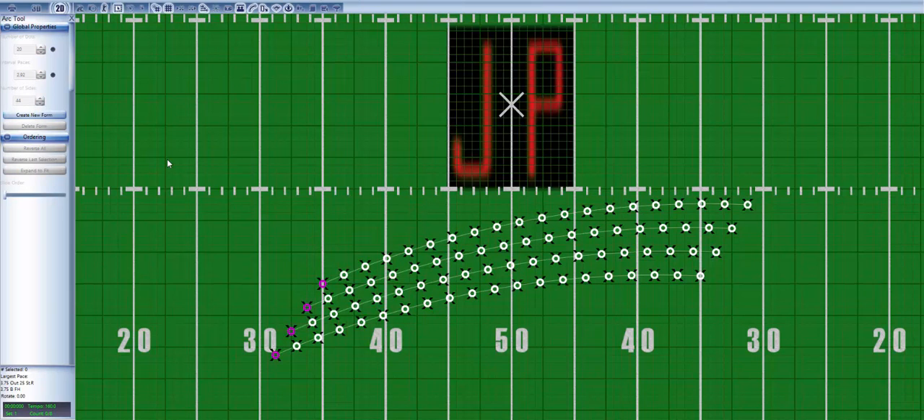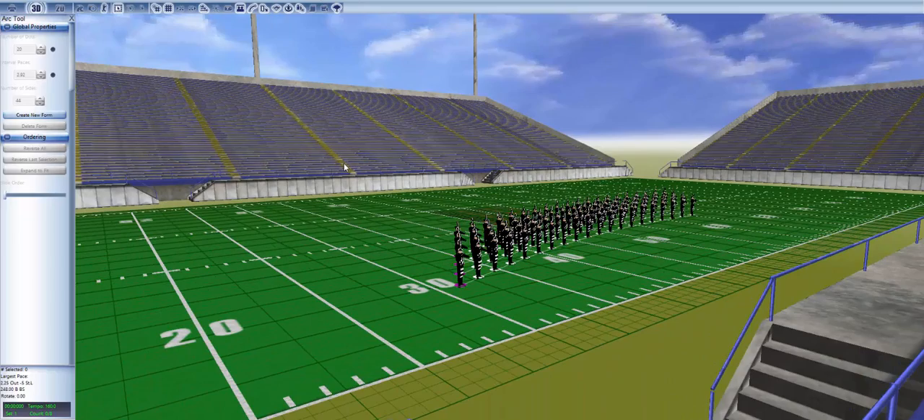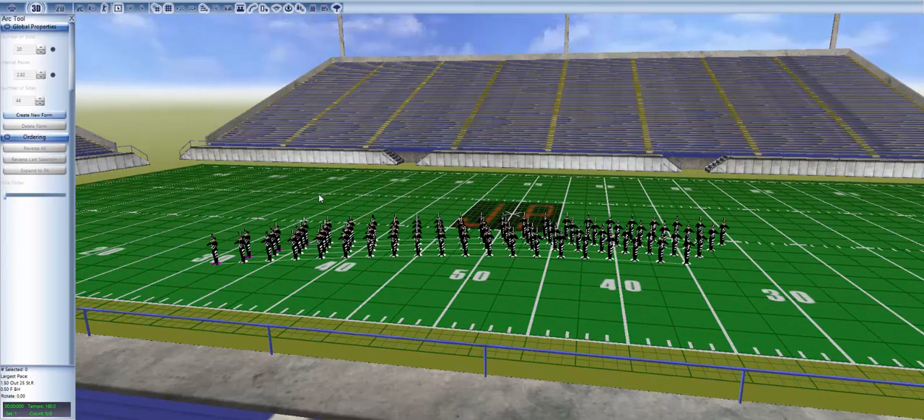Notice two sets of diagonals in this form — the original ones that were created in the beginning, and also ones facing the opposite direction. The fact that this form has two sets of diagonals makes it a very strong impact set, allowing viewers from either side of the stadium to notice a cool effect.